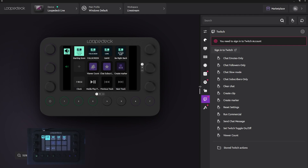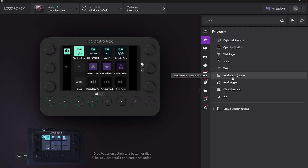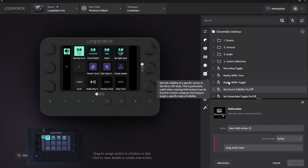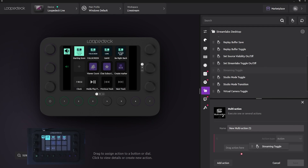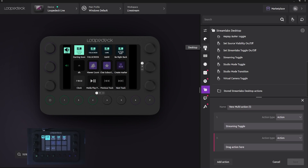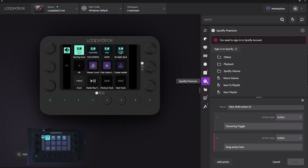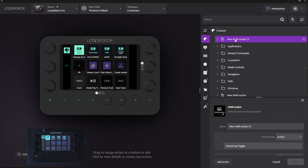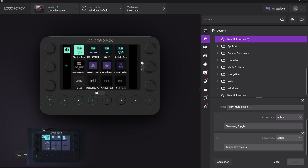Under custom, you can have multi-action so you can set it to do multiple things. As a streamer, for example, I can go to Streamlabs Desktop and set streaming toggle — maybe that's the action I want when the stream ends. I can add another action: maybe I want it to stop the music that's playing. If I'm using Spotify, I can go under Spotify Premium and then toggle playback to pause the music. I can save this multi-action, and just drag and drop it wherever I want. Now when I press it, it's going to toggle my stream and toggle the playback on my music.